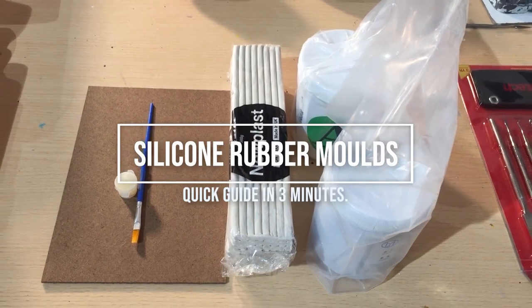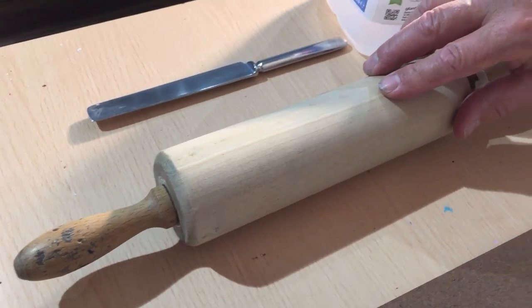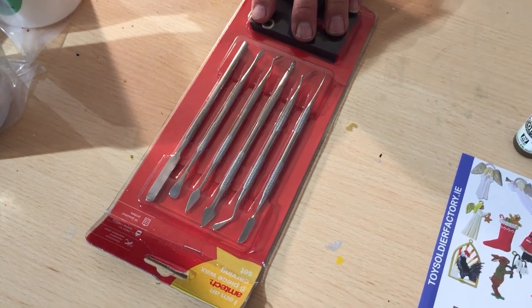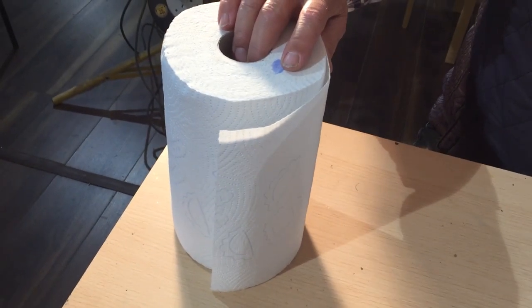You will need a Prince August silicone rubber kit, as well as a roller, a knife, a container, and half a milk carton. We also provide a tool kit, and you'll need some paper rolls for tidying up.